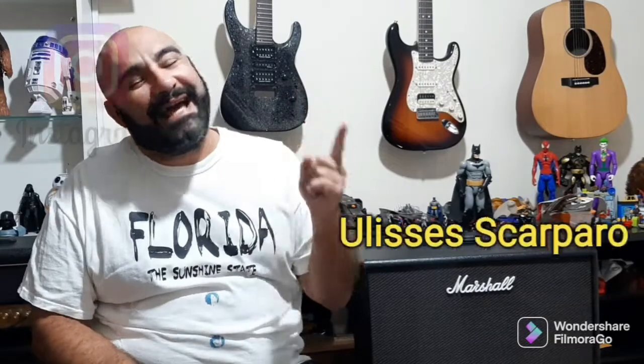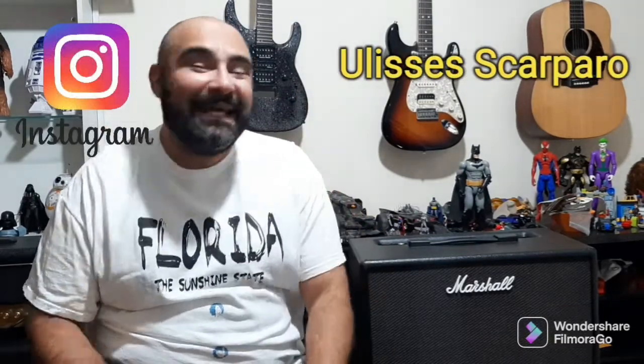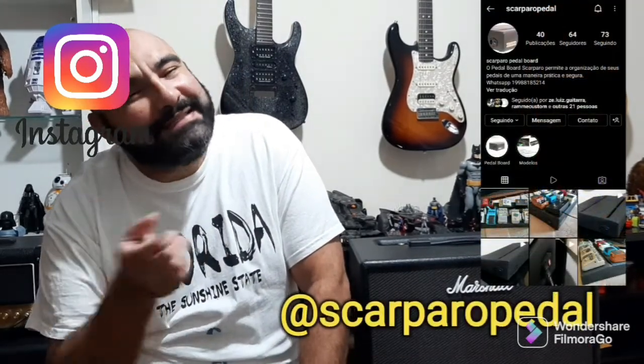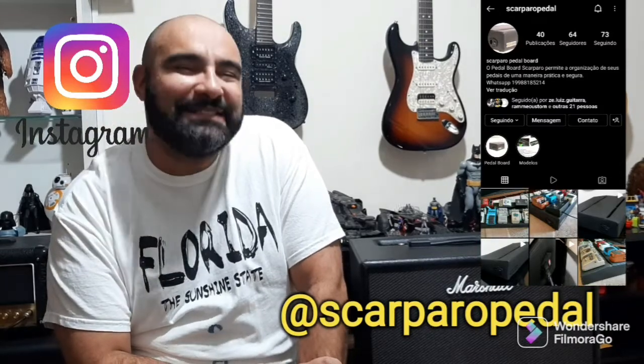Boa noite, meus amigos! Antes de mais nada, se inscreve se não for inscrito, ative as notificações, deixe seu like, segue eu aqui no meu Instagram e segue também o Instagram da Scar para o Pedal Board. Gostou desse belíssimo Pedal Board? Enviamos para todo o Brasil. Segue nosso Instagram que lá tem todas as informações. E agora, bora para o vídeo!